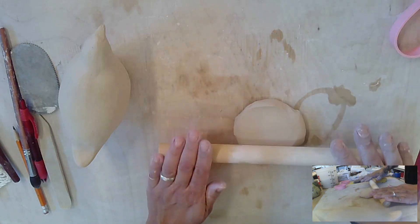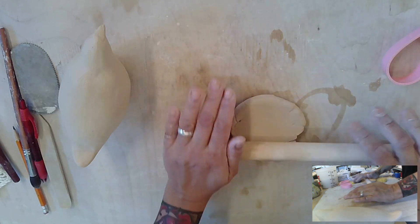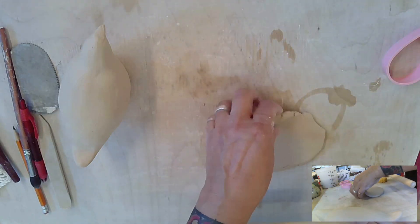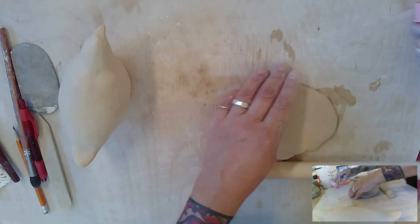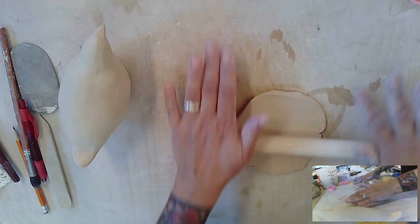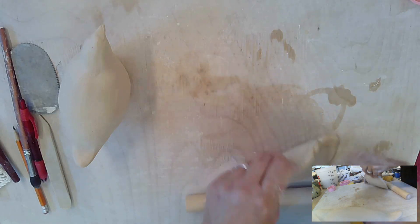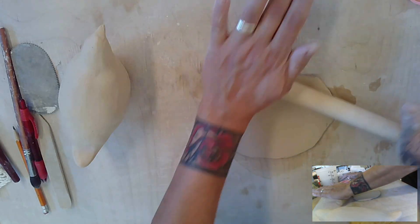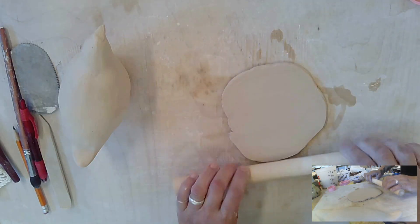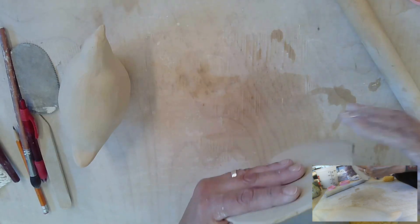When you roll with the rolling pin, go one direction, change directions, flip to the other side — one direction, change directions, flip to the other side — one direction, other direction, flip. Make sure you make these wings thicker than you made your leaves. We have to prep these — this is a little bit less than a quarter of an inch.